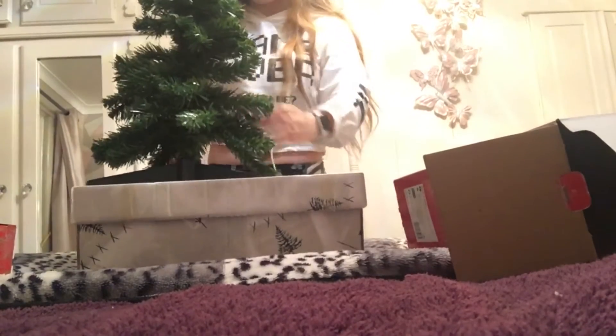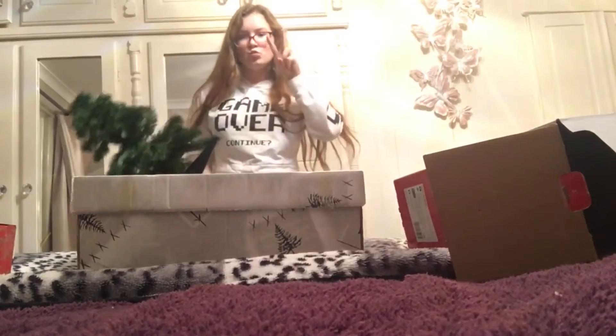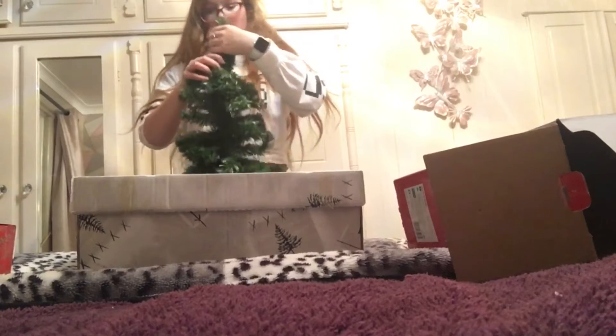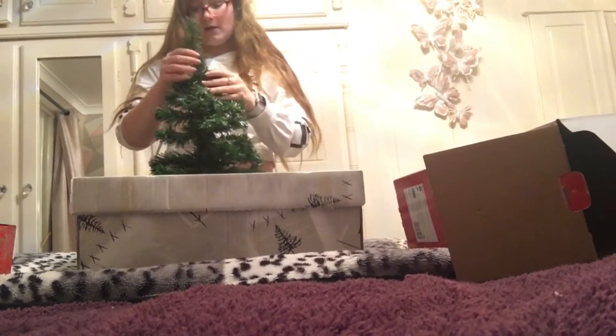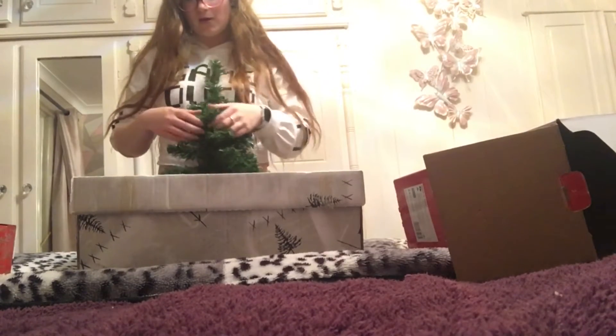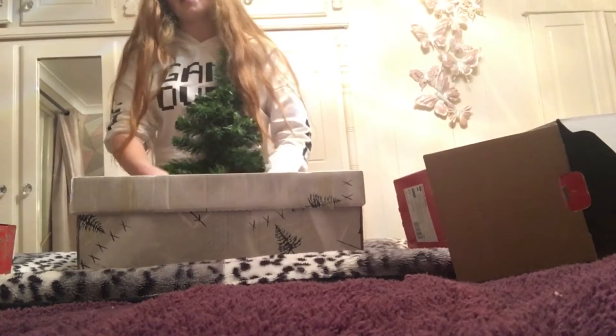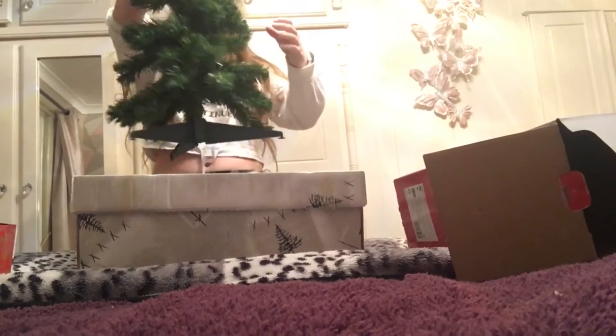So this is our little Christmas tree. I need to sort the top bit out — I don't have anything to go on the top but I'm not sure if it would fit anyway. I could just have that weird cardboard thing on it instead.